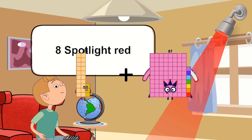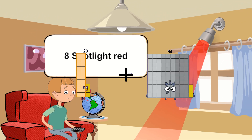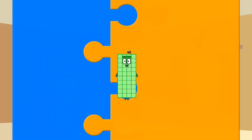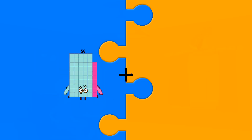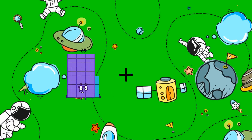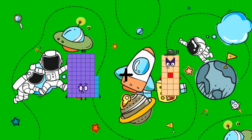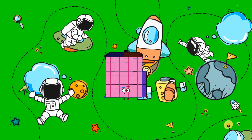15 plus 15... minus 17 equals 40. 65 plus 21 equals 86.